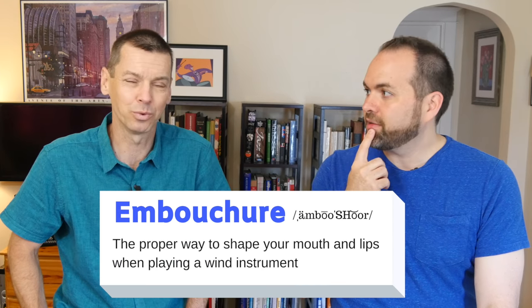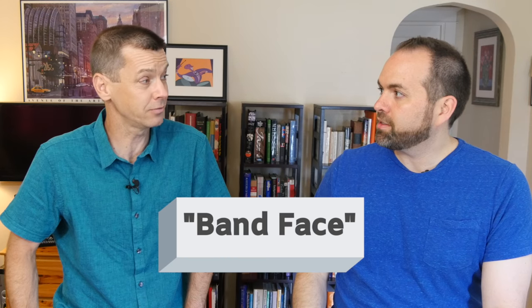We call that the embouchure. It's a fancy word, but we also call it the band face.